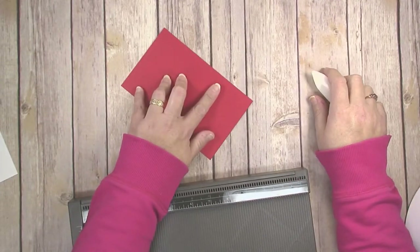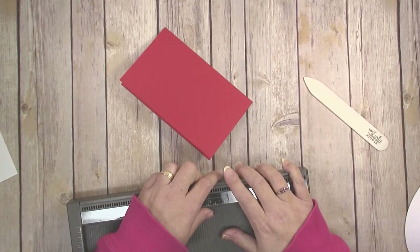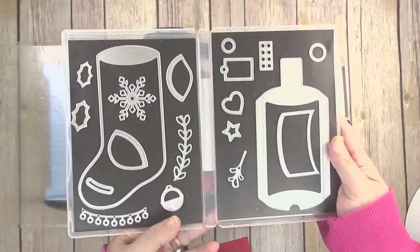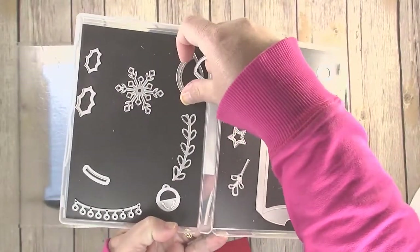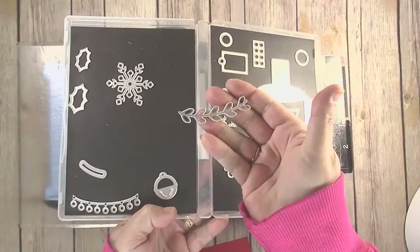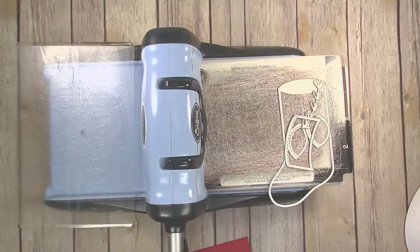Now we are ready to do some die cutting. I'm going to grab my die cut machine. I've pulled out my Trim Your Stocking die set and you're going to need the stocking itself, the heel and toe pieces, this little piece of greenery trim, and the cuff.